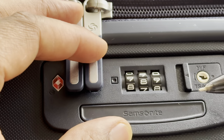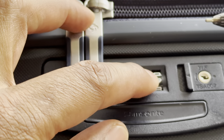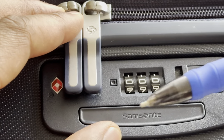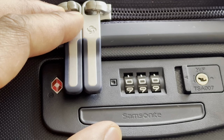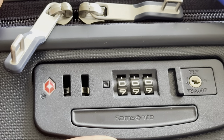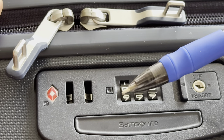Today I'm going to show you how to set the combination on your Samsonite luggage. Right here I have the combination lock and I'm going to put all of the digits down to zero, because this is a new case. Once I have it down to zero, as you can see right there, it opens up. That is the default combination: zero zero zero.